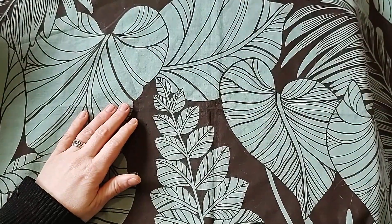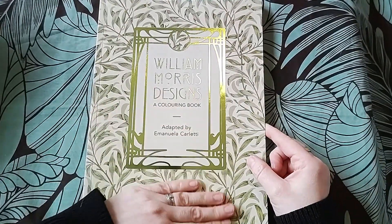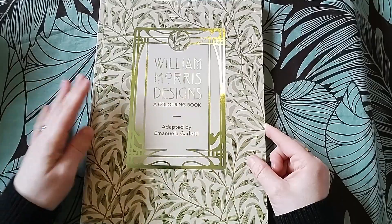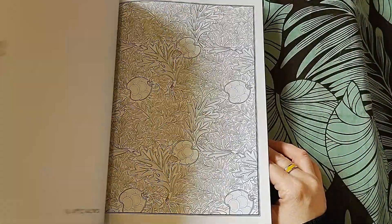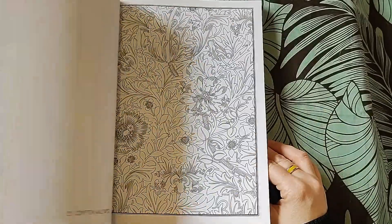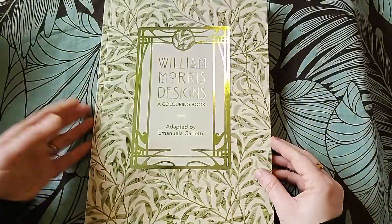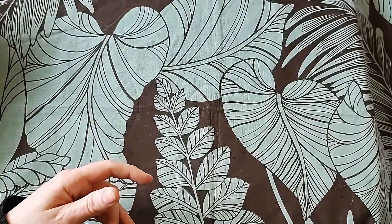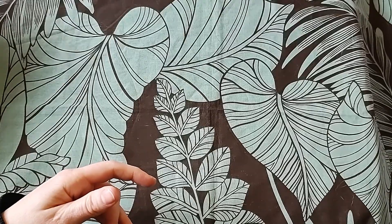This was another charity shop find - William Morris Designs. I love William Morris, but his coloring book is too detailed. When we're being honest, it's not going to happen, so it's got to go.